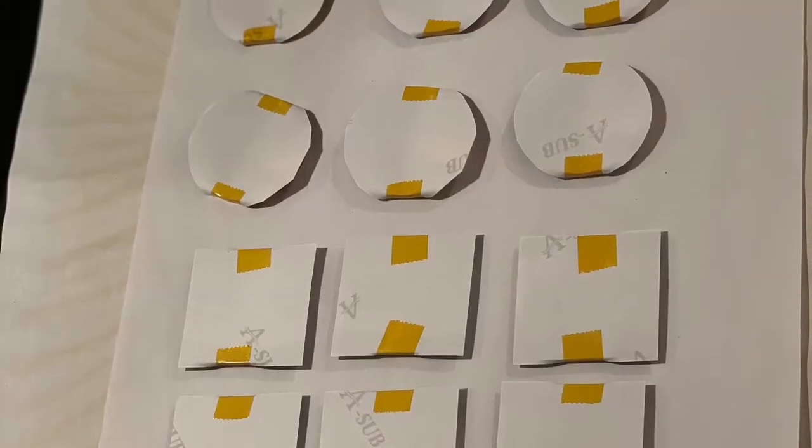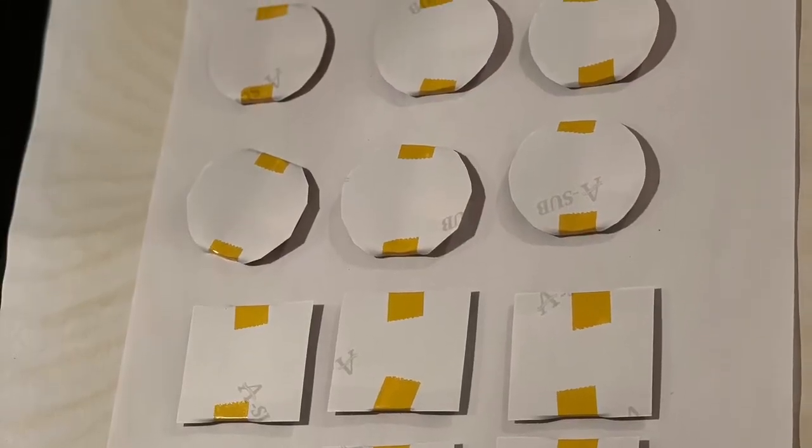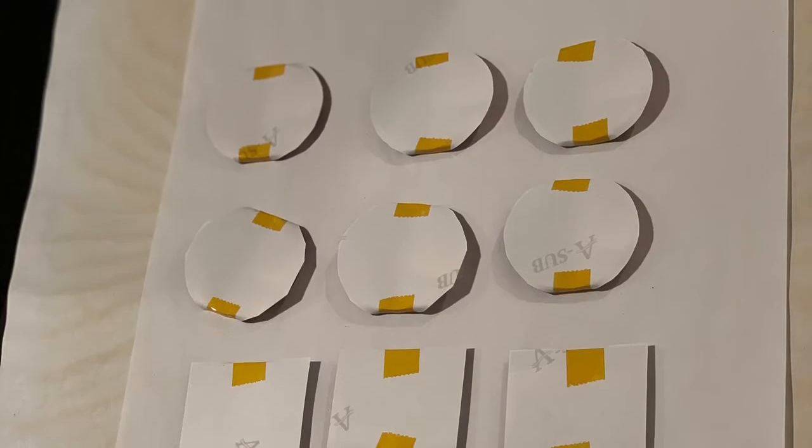I'm pressing this at 400 degrees for 60 seconds. So here you have the key rings actually on the press — this is going to get you the finished product of these keychains. It's a very, very easy process.